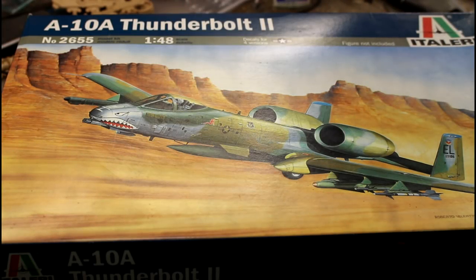Okay modelers, today we're going to do an in-box review of our A-10 Thunderbolt 2. This has got to be one of my favourite, if not my favourite aircraft. I love the look of this thing — it's just such a mean looking thing. It's like the Hind chopper: it's so ugly that it's beautiful. I absolutely love this thing.